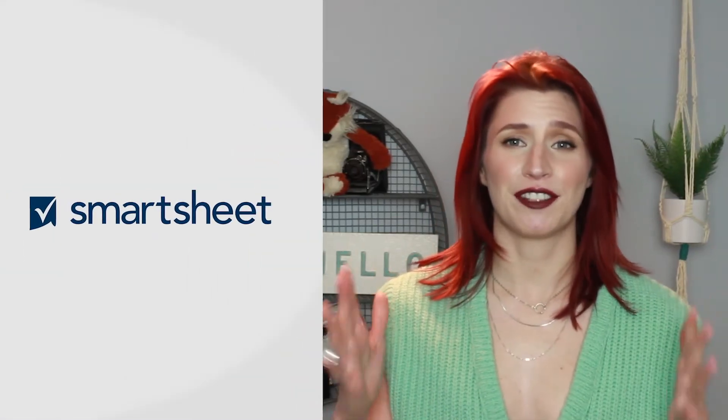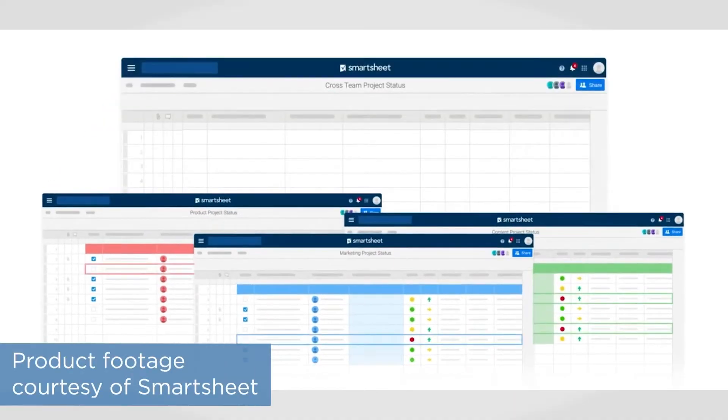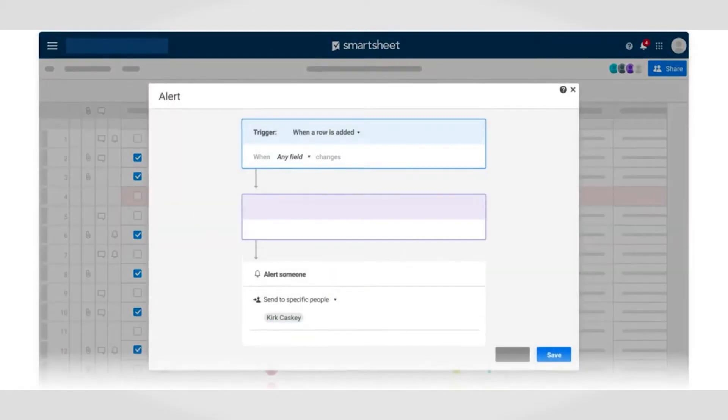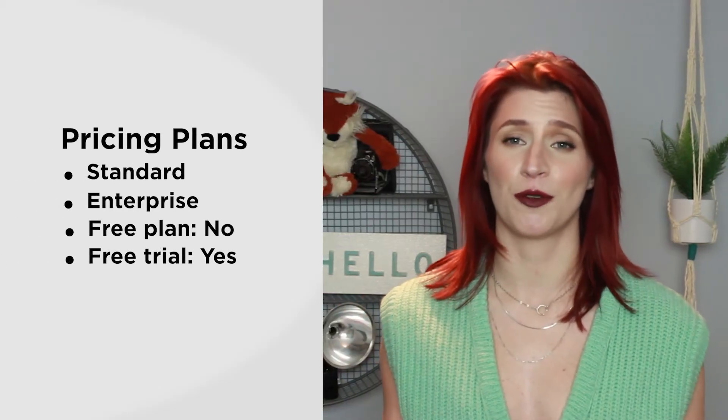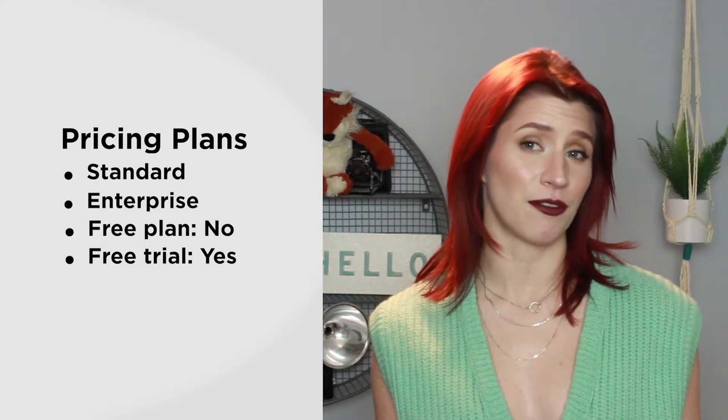Smartsheet is a fully-fledged project management solution that works much like a spreadsheet program. But unlike a spreadsheet, Smartsheet comes packed with project management features like multiple different task views, workflow automation, work request forms, and a whole lot more. Smartsheet works for organizations of all sizes, and it comes in several different plans grouped into standard and enterprise. At the time of recording this video, the system does not offer a free plan, but you can try it out through a free trial.